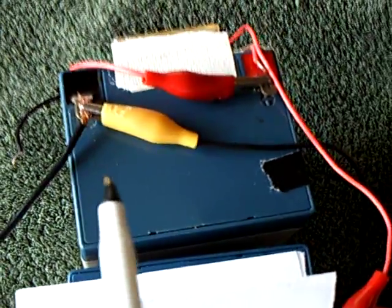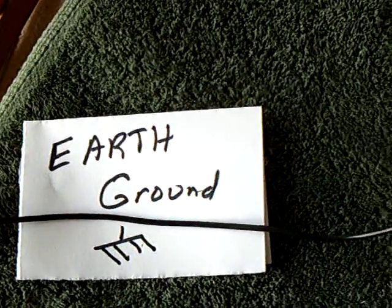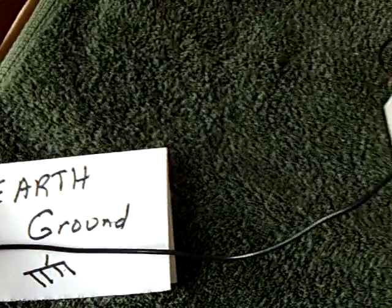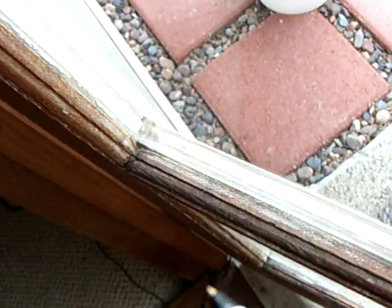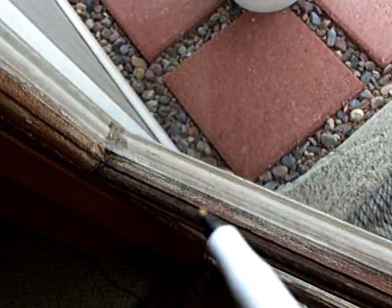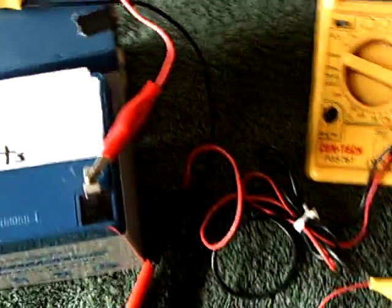A bunch of people are asking about the Tesla experiment using earth ground. Dr. Stifler says that's probably the next step — the earth ground part of the Tesla experiment. The earth ground here goes out the door and into a stake in the ground outside. This isn't connected to the house in any way — it goes down about three feet. And this particular circuit would not run without the earth ground.